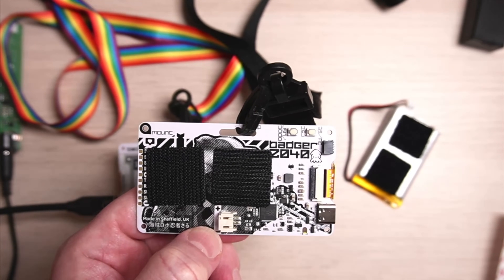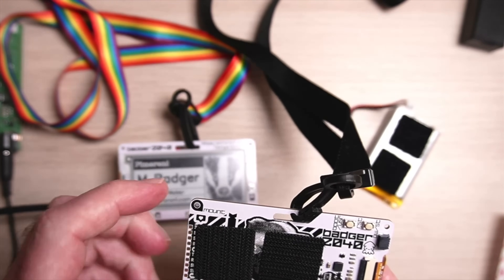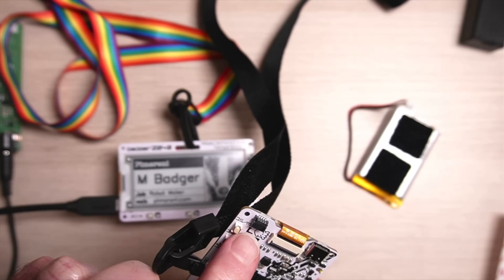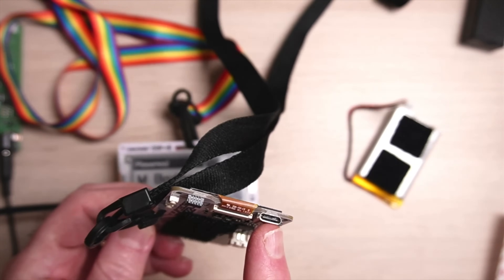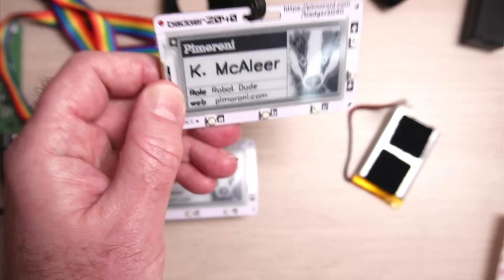Looking at it from overhead, the stickers have obscured some of the artwork — the cyber badger punk image from the image app — but you can clearly see the RP2040 chip, the Qwiic connector, and the USB-C port. It's really thin — about as thin as a credit card — and very light.